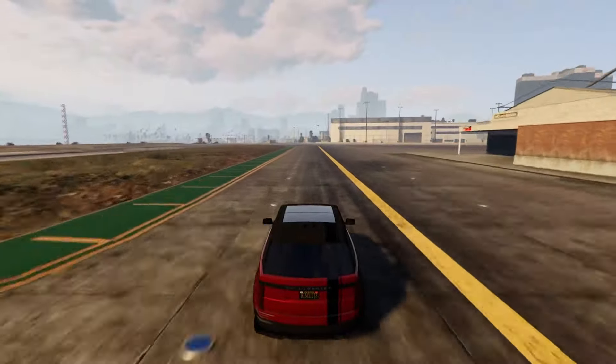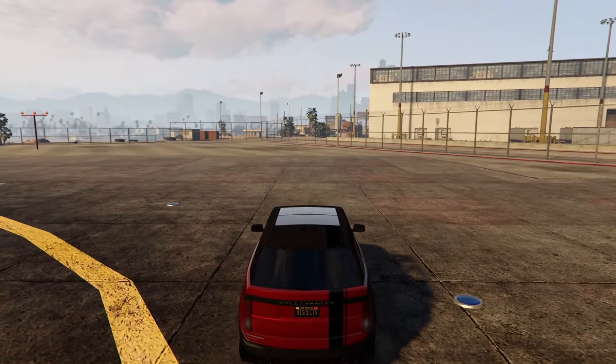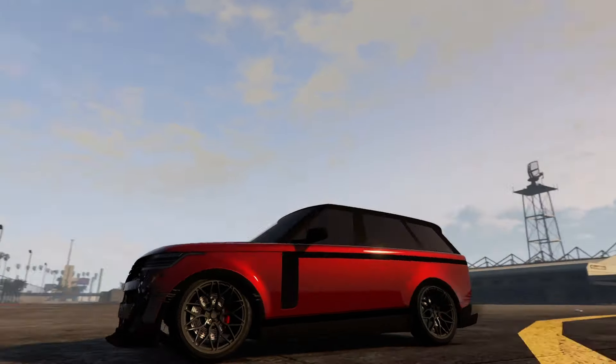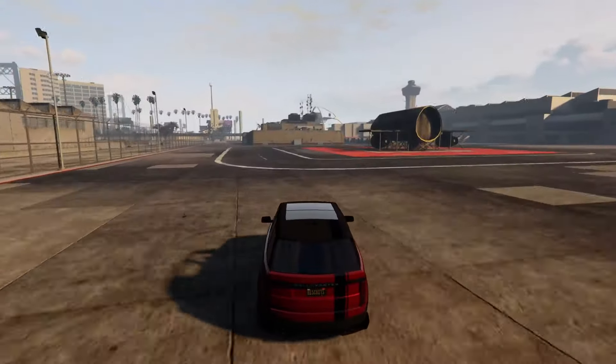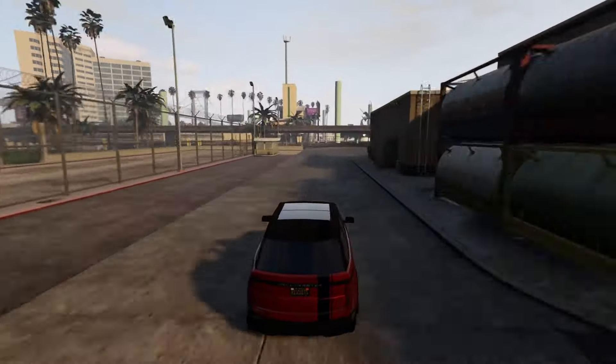Let's try a brake test now that we are at top speed — and brake. Nice, the brakes actually slowed down pretty good. I would say slightly above average brakes for an SUV — it did stop a bit quicker than I expected.